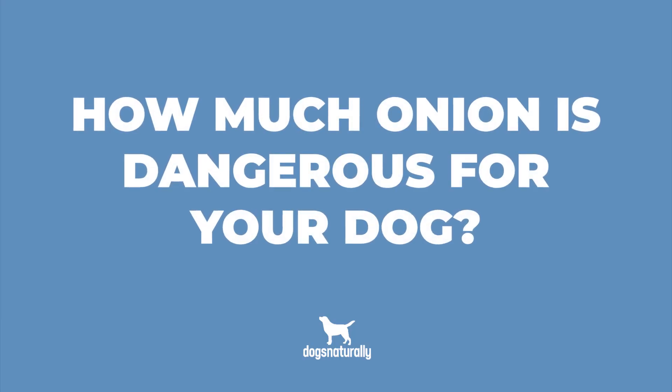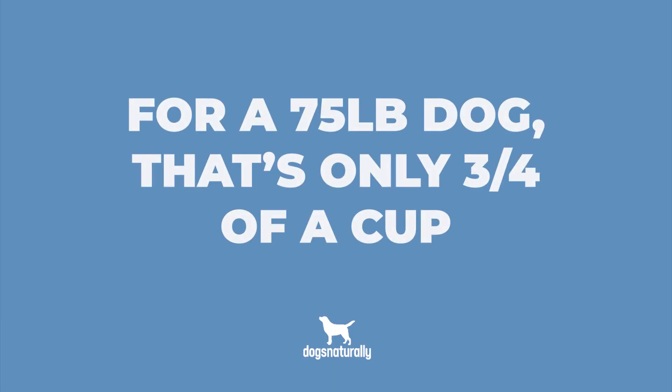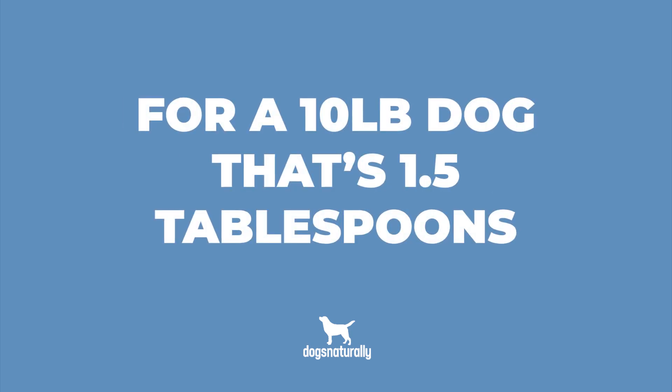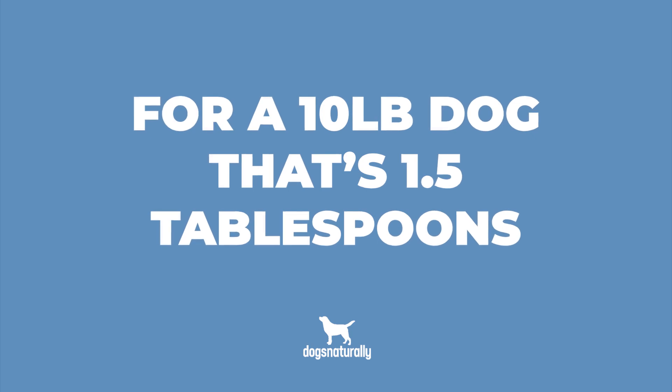So now you're probably wondering how much onion is dangerous for your dog? Well unfortunately even a small amount can do some serious damage. Onion toxicity can happen when a dog eats only half a percent of his body weight in onions. So for a 75 pound dog that's only three quarters of a cup, and for a 10 pound dog that's one and a half tablespoons. So it's best to not even take the chance.